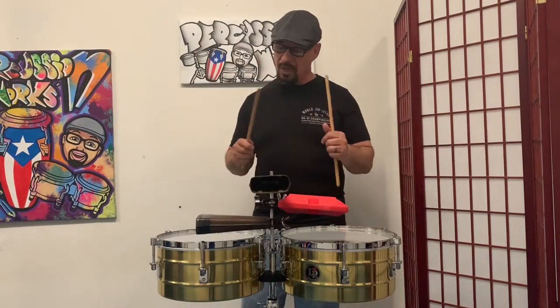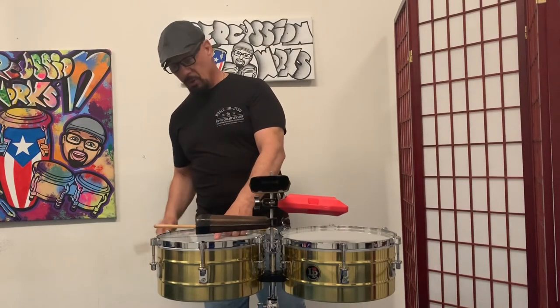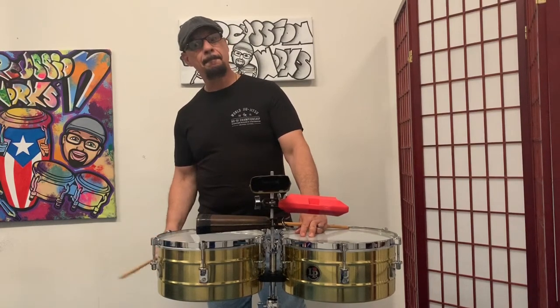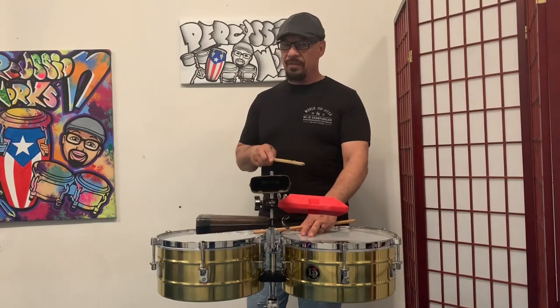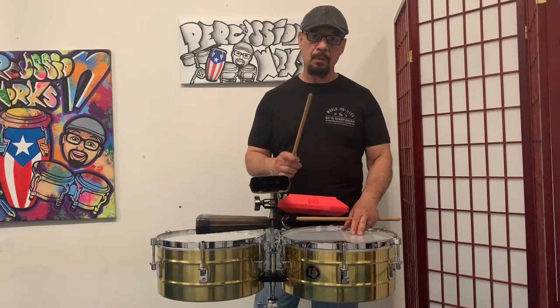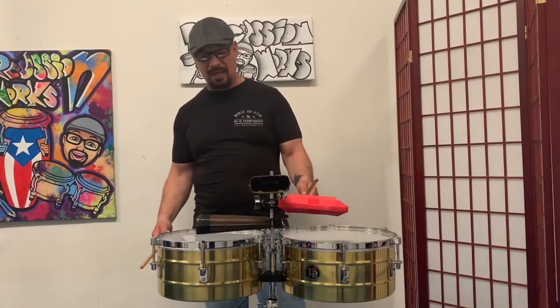It's really the same cascara — sometimes they change it a little bit when they play rumba, but it's essentially the same. So you're going to play it here. This is what it is: a two-bar phrase. You will hear the clave in there — I'm playing three-two, you can hear the three-two clave in there.